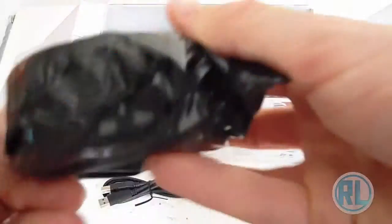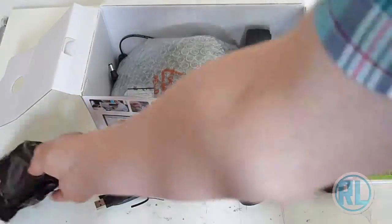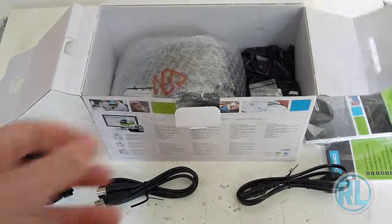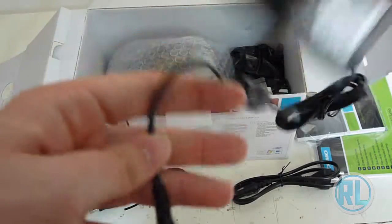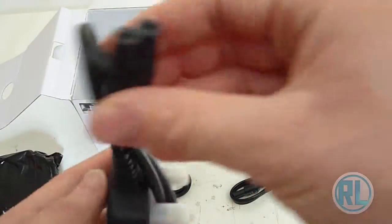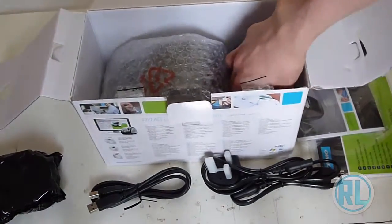We've got a roll of labels — not sure which labels they are. We've got the power adapter, 24 volt I believe, which plugs into the back of the printer with one of those type connectors. We've also got a figure-of-eight power cable for the UK. And another pack of labels, which is a lot thicker — this will be for the bigger labels.